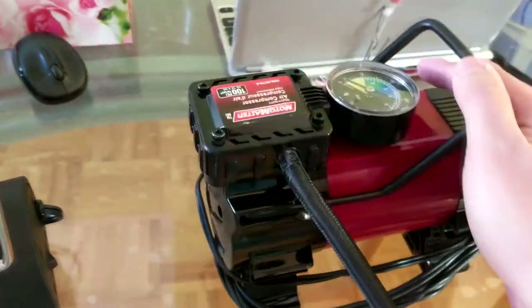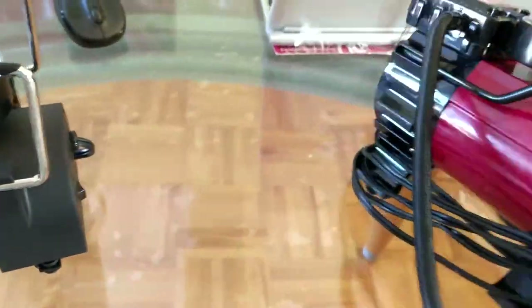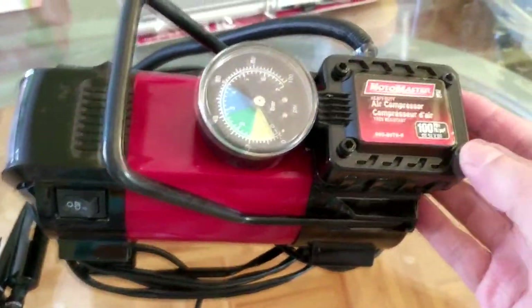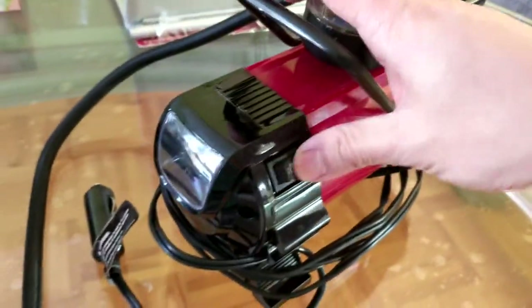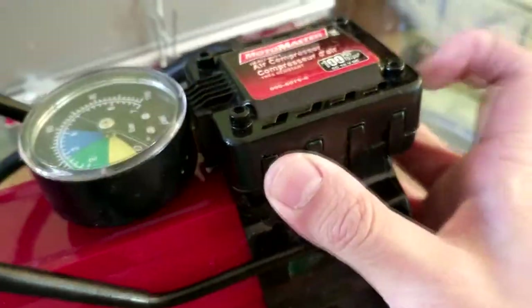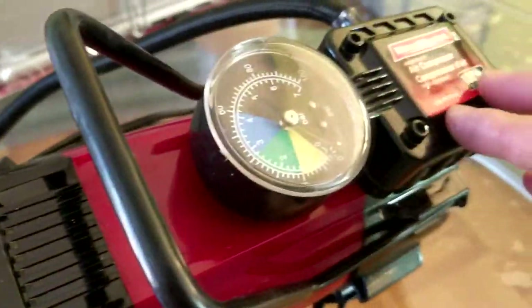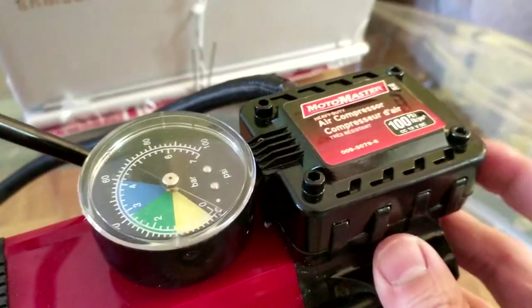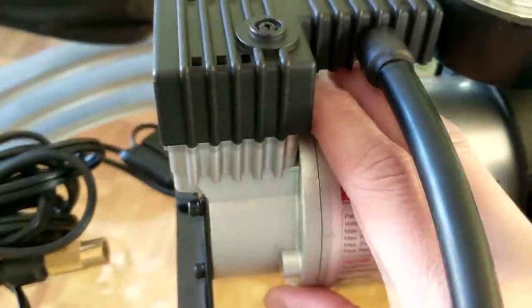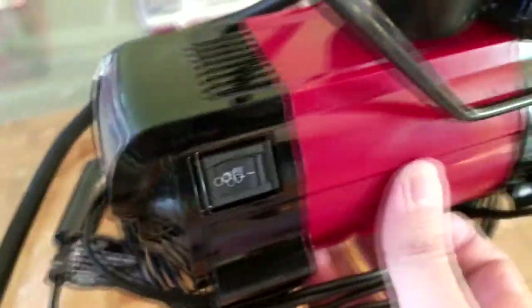This one is the MotoMaster — it used to be 80 bucks but they've lowered the price to $69.99. I think they realized how bad it was. What I like about the MotoMaster is it has an LED light, which is useful in the dark. The plastic is ABS, higher quality-looking, but this one is kind of shiny in a cheap way. The ViAir has more of an aluminum metal construction body, while the MotoMaster is plastic.